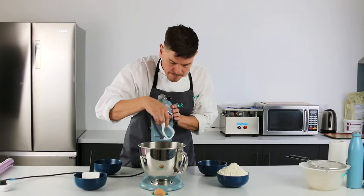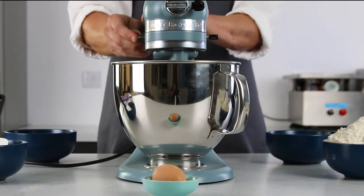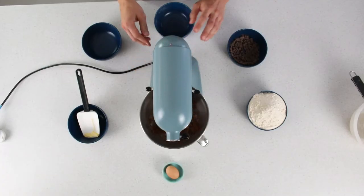You could use all brown sugar and it would give a darker effect. You can also substitute 50 grams of flour for cocoa for a dark chocolate cookie.